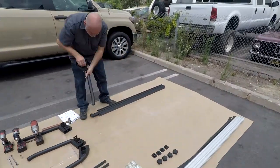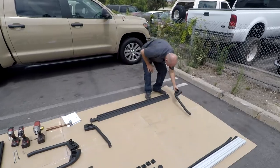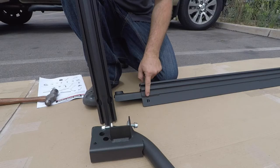Let's get started by assembling the driver and passenger side rail assemblies. You should note that the D and the P stamped in the lower rail should face the rear of the truck.